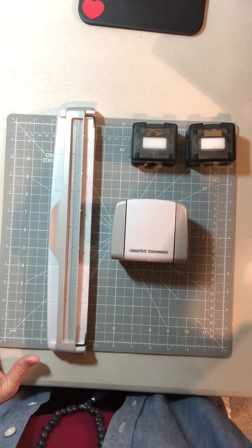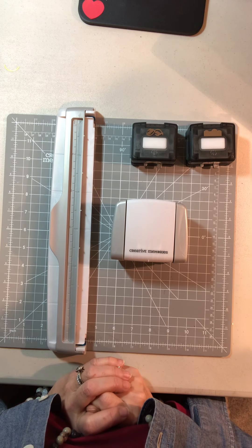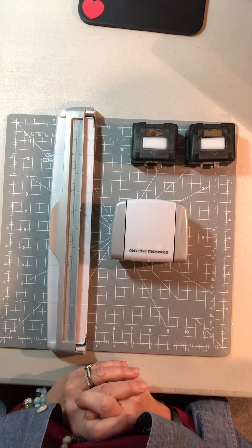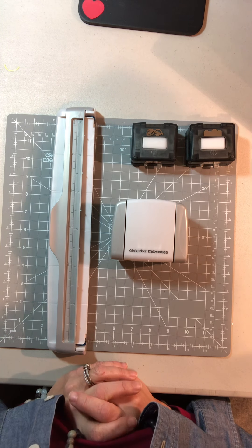Good morning scrapbooking friends, this is Barbara from Scrapbooking with Barbara. I'm getting ready for a workshop tomorrow night, Wednesday night, and I thought that while I was prepping for it, I would do this little demo of our border maker system.